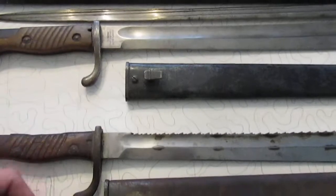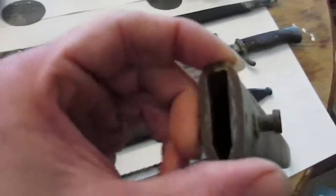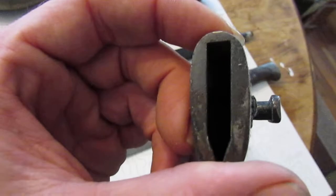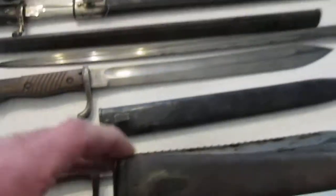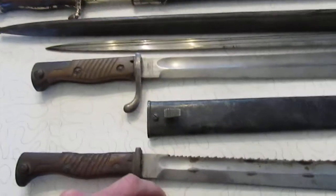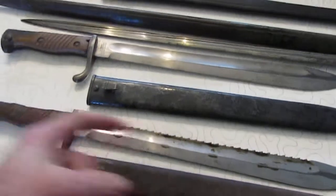A regular non-sawback scabbard will fit on a sawback easy enough, and that drives the price way up. But if it doesn't have those marks where it's been put in and out of the sheath — see how nice and square that is? That's a regular 9805 butcher bayonet non-sawback. That's a sawback. So that's something to pay attention to.